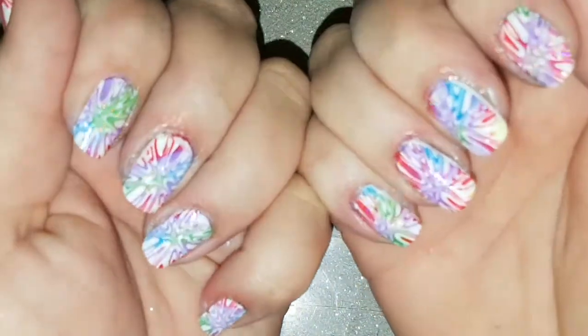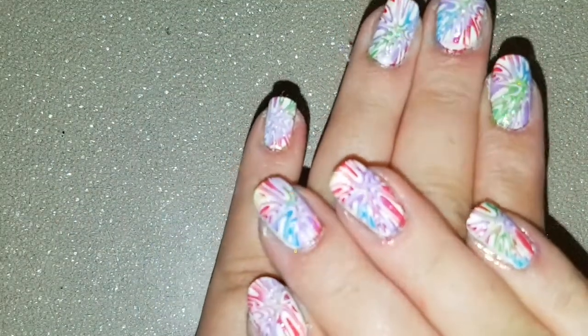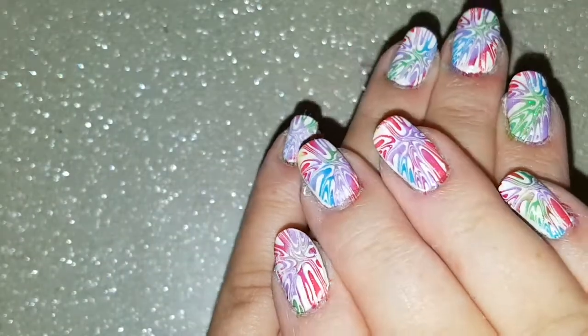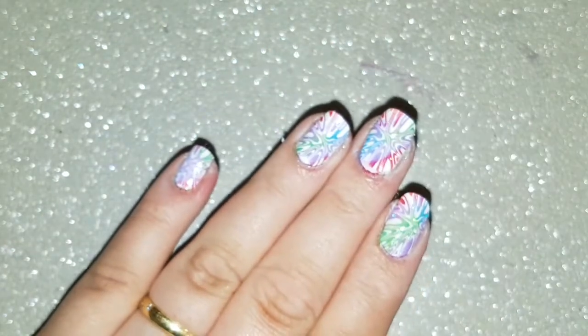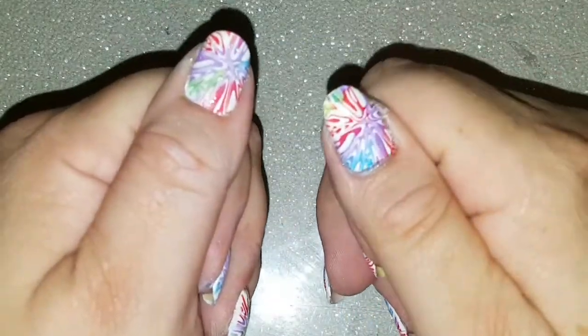There we have the final finished tie-dye or water marble design and I loved how these turned out. They were so simple and really quick. If you like them please give us a thumbs up and please share, because we are just trying to build up this page so as many people out there that love nail designs will get to see them. Until the next time, speak to you soon.